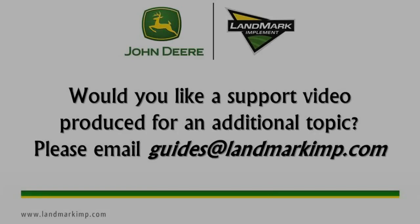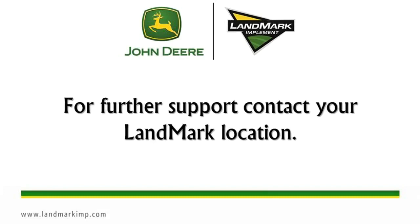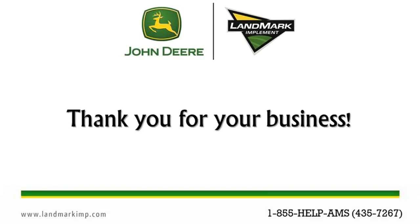Would you like a support video produced for an additional topic? Please email guides at landmarkimp.com. For further support, contact your Landmark location.